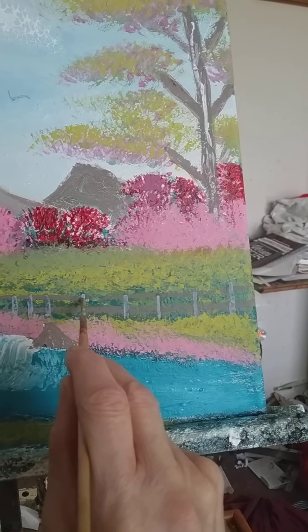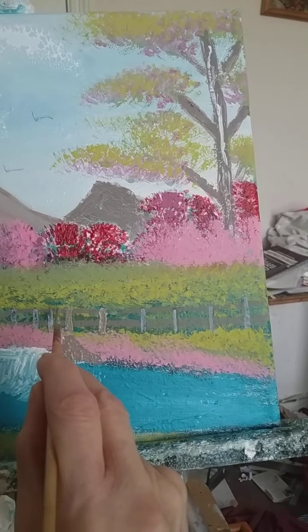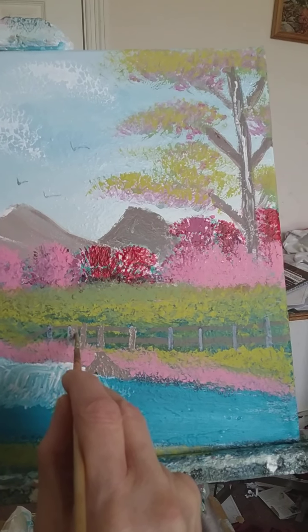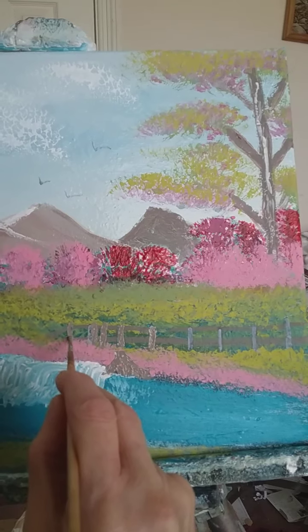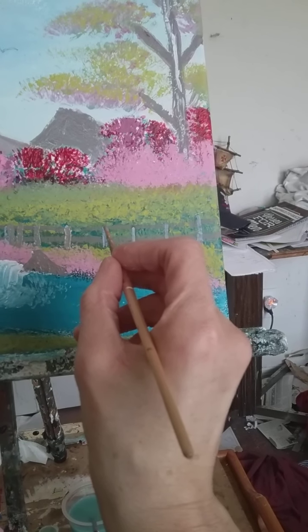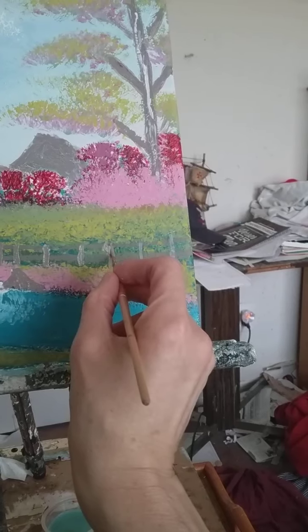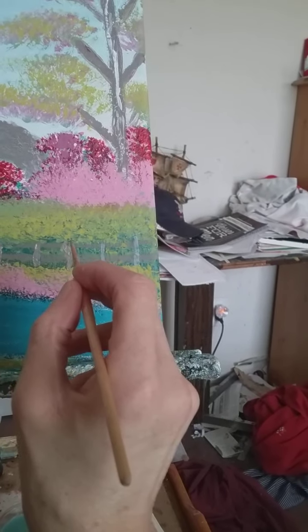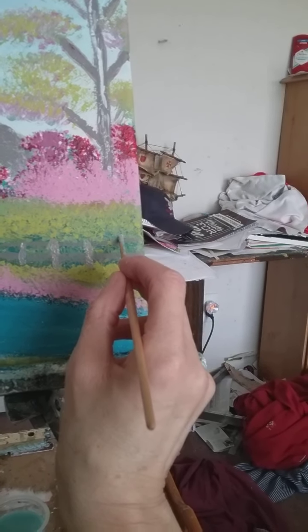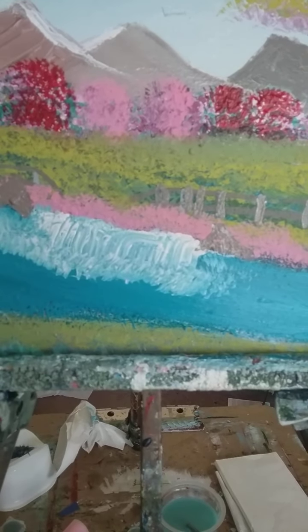Let's see what kind of fence I want to do. This way you guys get to see what I'm doing. I do have years of experience in painting.